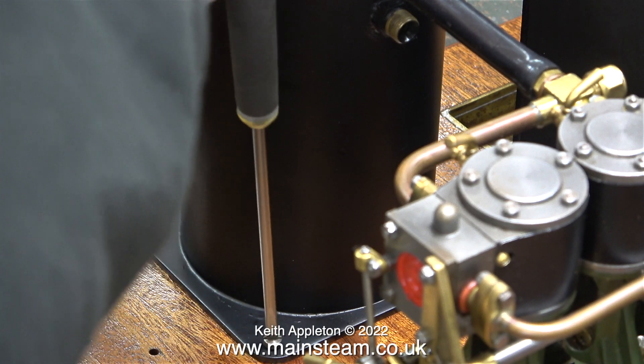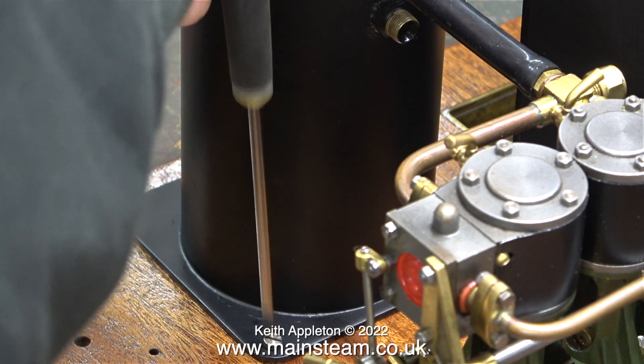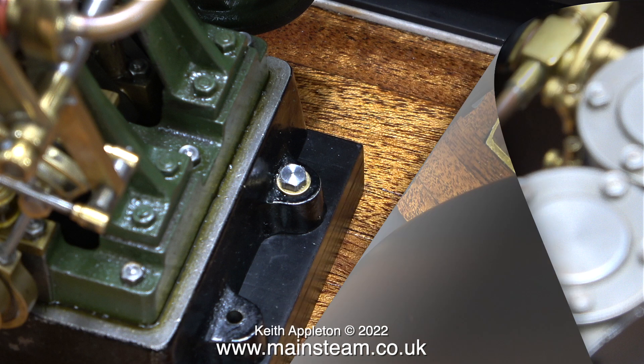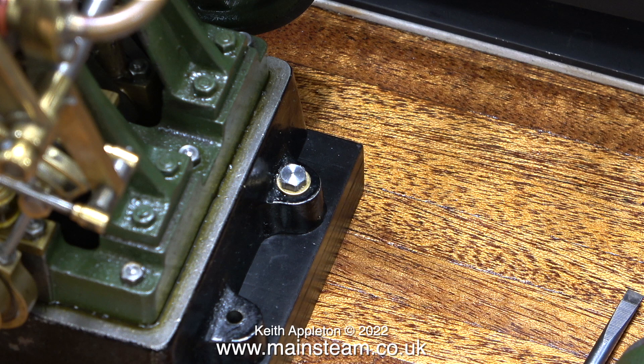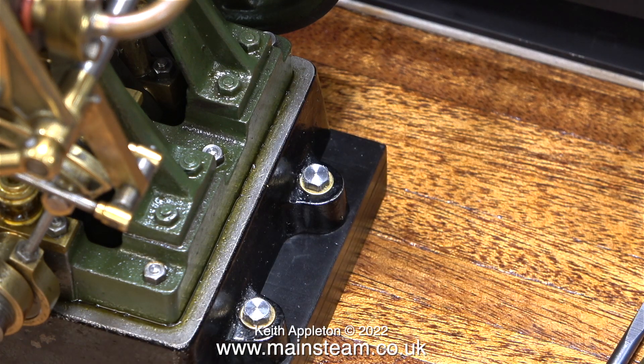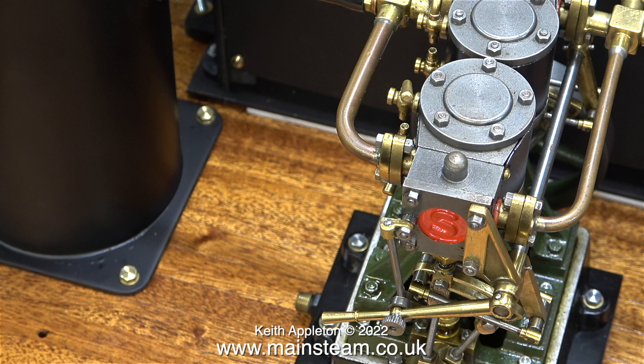I've been having a think about how to mount the components onto the baseboard. Using a slotted cheesehead type 4BA machine screw did not look good. Instead I decided to use 4BA brass hexagon bolts with brass washers, and I wanted to use the same method for mounting the Stuart 2010V onto the plinth. But the brass hexagon bolts that I have are too short. These steel ones are an inch long and hold the engine firmly to the plinth, but the problem is they don't look good and they will of course go rusty. I would have to paint them and I don't really want to do that.